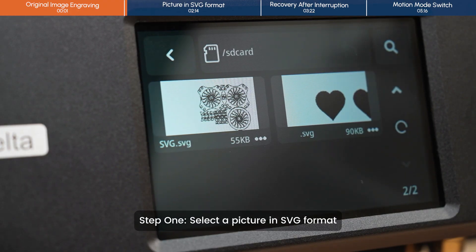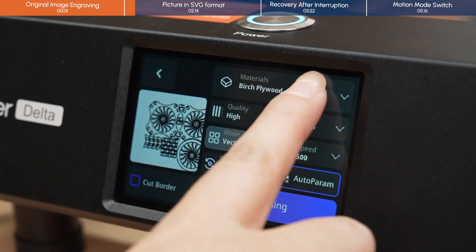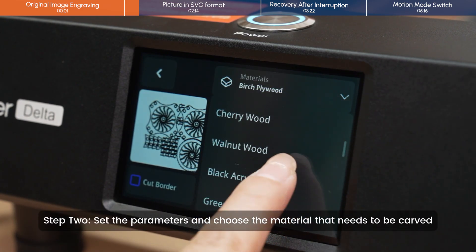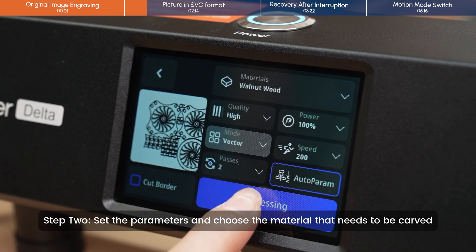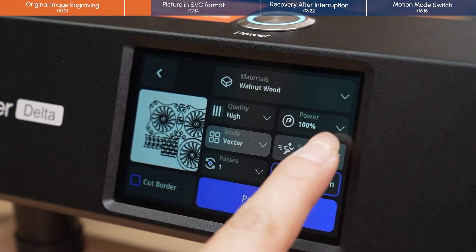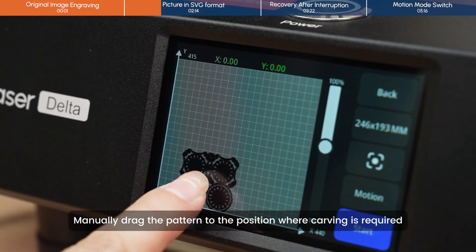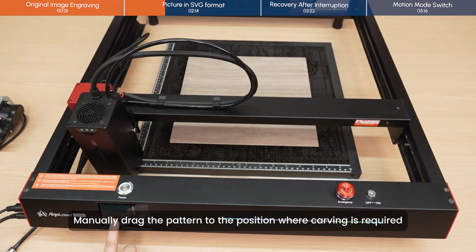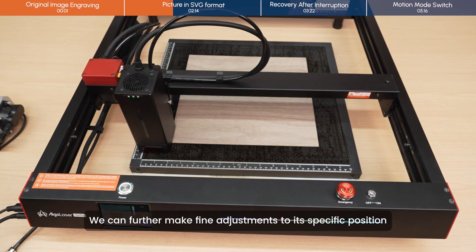Step 1: select a picture in SVG format. Step 2: set the parameters and choose the material that needs to be carved. Manually drag the pattern to the position where carving is intended.